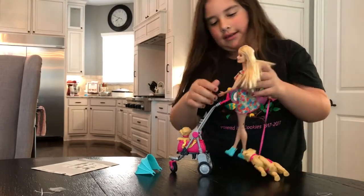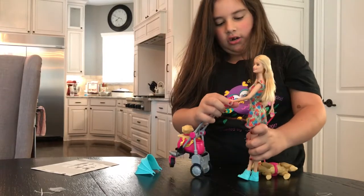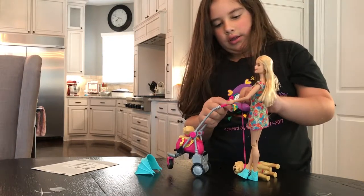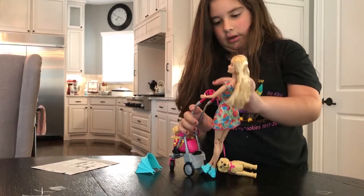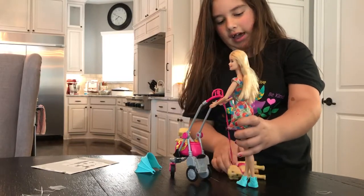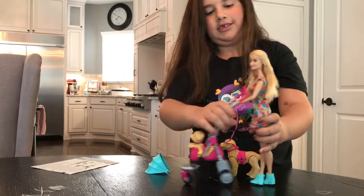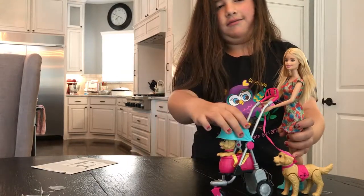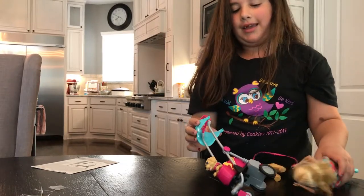You get the Barbie and you put it like this. On the picture where you get it, it doesn't really show the little handles, but in real life there are handles. The Barbie's not really gonna stay, so just go like that. I'll just fix this so it's just gonna look like this at the end. Then you're all done - it does look like that. I'm just holding it because it's really hard to snap back in. Bye!